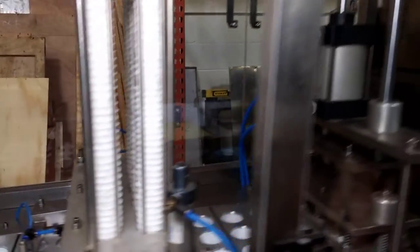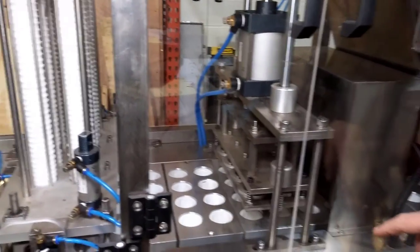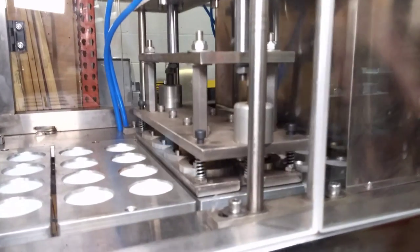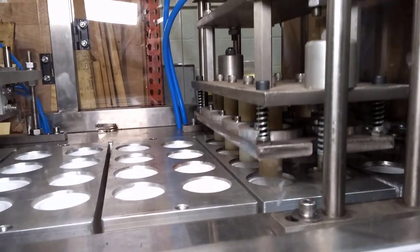Filters move along the conveyor to a compression unit that will press the filter into the cup and secure it in place.